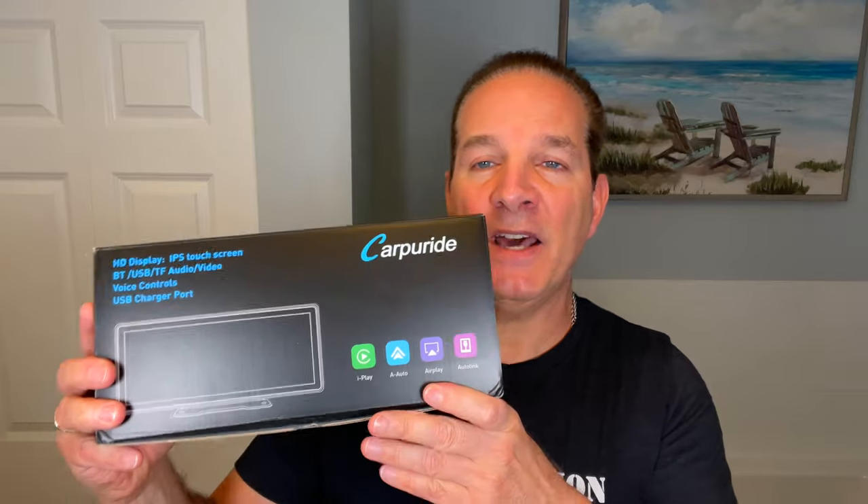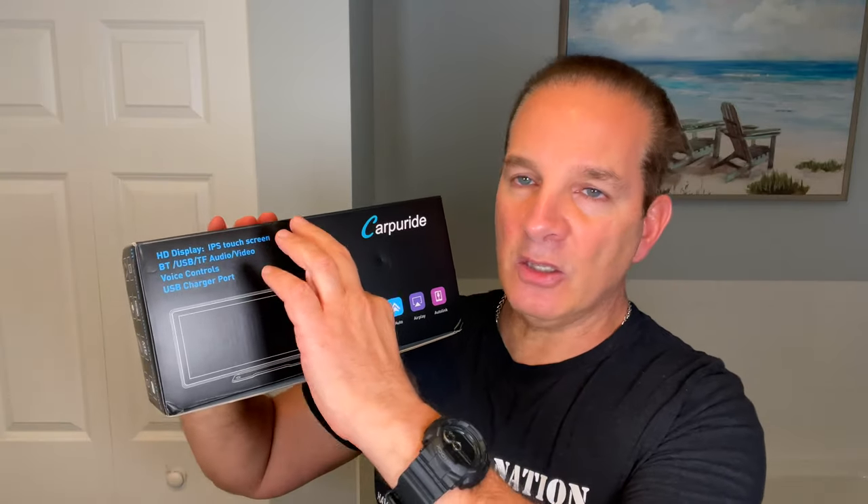I'll post the link to my previous video where you can check that one out too. This will give you Apple CarPlay and Android Auto from your phone to this device. It'll be just like a factory unit, installed just above the dash or wherever you choose. I actually used Velcro to mount mine on a Jeep Wrangler and it works perfectly. This is a new version — it's rectangular and shorter, so it'll be less obtrusive and easier to see over. I'll unbox it, take everything out one at a time, explain what everything is, power it up, and show how to hook up the backup camera as well.